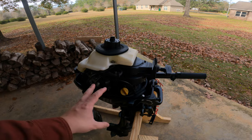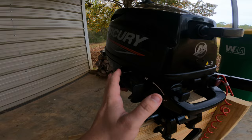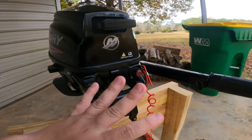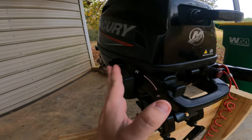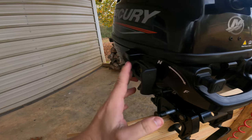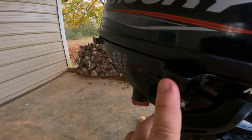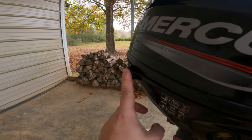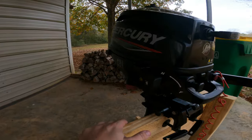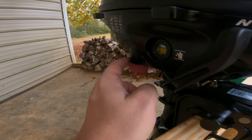If you want to lay this motor on its side, you do it on the side opposite the tiller handle. You can see these bars sticking out right here — they're to protect the cowling as well as the rest of the casing, and this is where you lay the motor. You can see that area is a little scuffed up. Kudos to Tohatsu and Mercury for adding this feature.